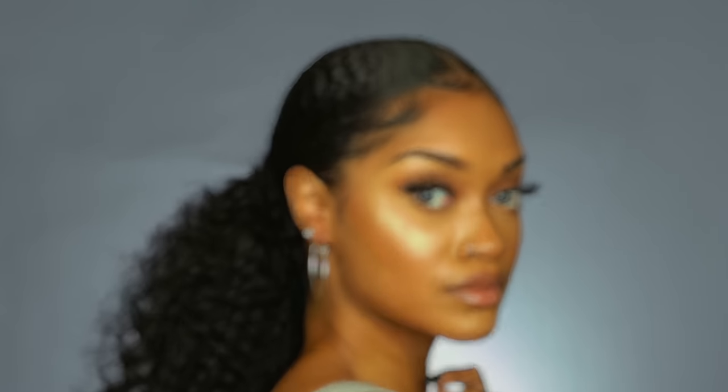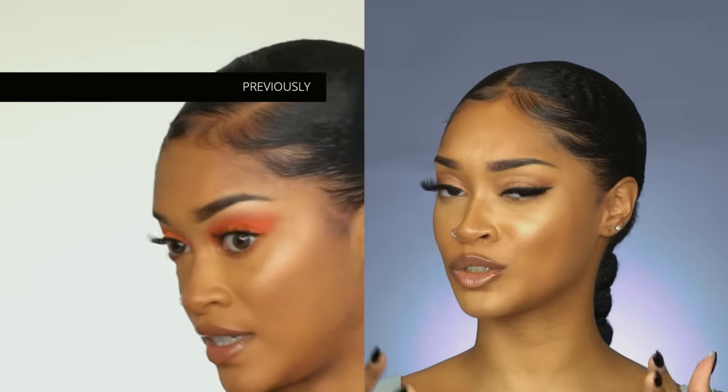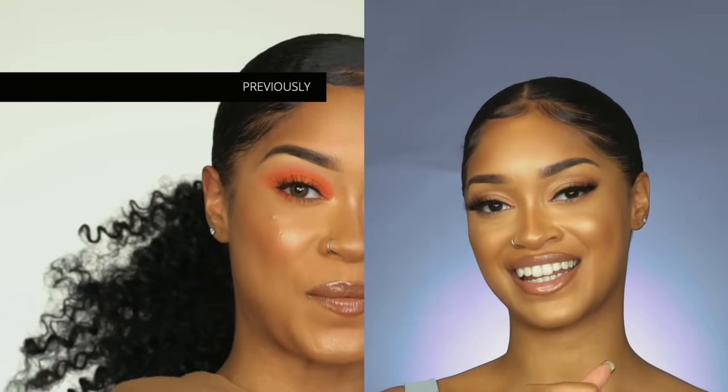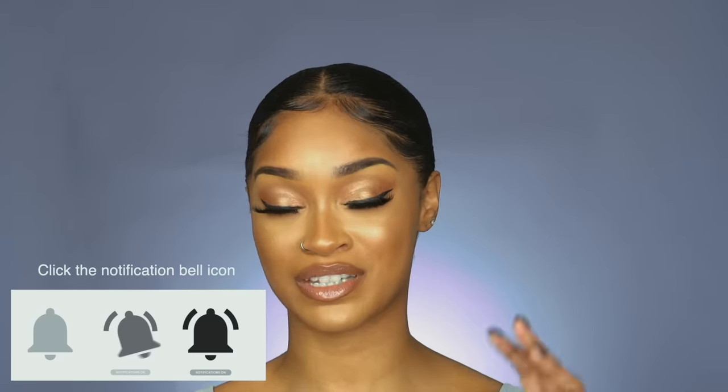Hey YouTube, it's Brie Hall, aka Lahara, here today and I am going to be bringing you the much-promised ponytail tutorial on the hack that I did in my last video. It's hard to explain because I've already done it and it was an old ponytail, but today we come in fresh — brand new. We're giving them something they are not expecting.